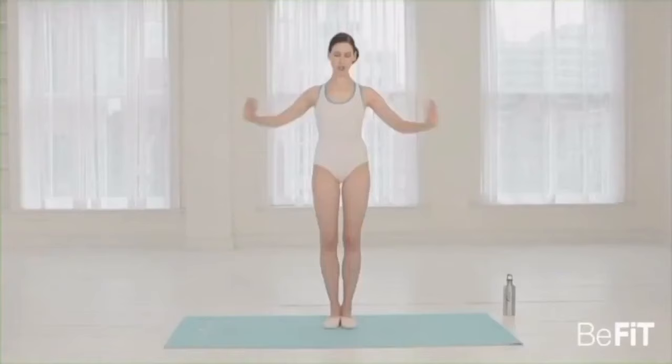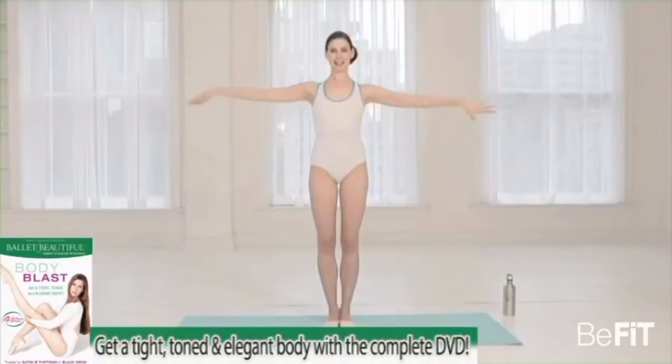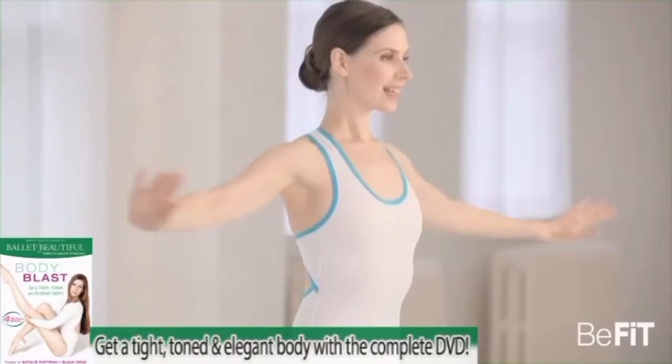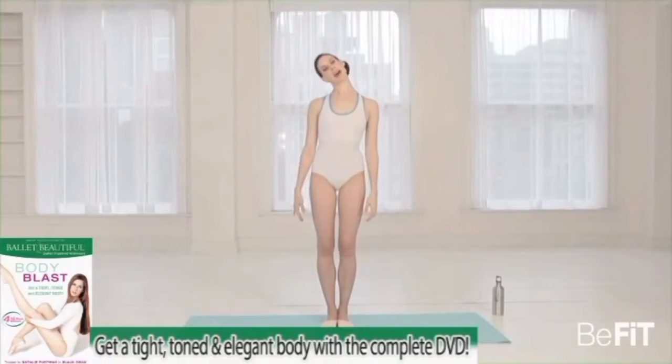Push side — two, three, four, five, six, seven, eight. And stretch — two, three, four, good, six, seven, eight. Third set — two, three, four, five, six, seven, eight. Last set — two, three, four, five, six, seven, stretch it. Bring the arms down, take a moment to catch your breath.